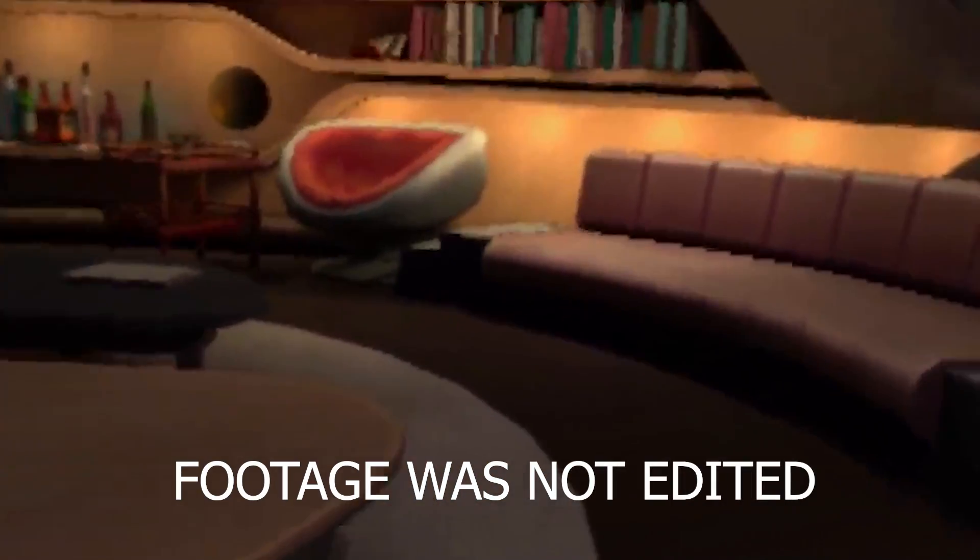This video is sponsored by Skillshare. With just a few steps, you can increase your Quest 2 resolution from this to this.